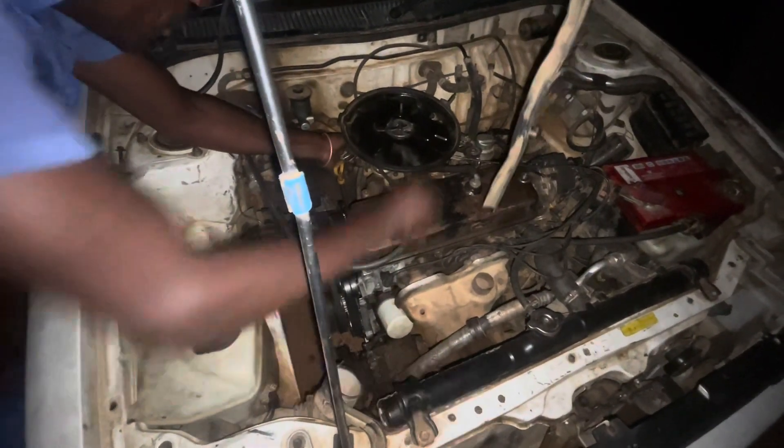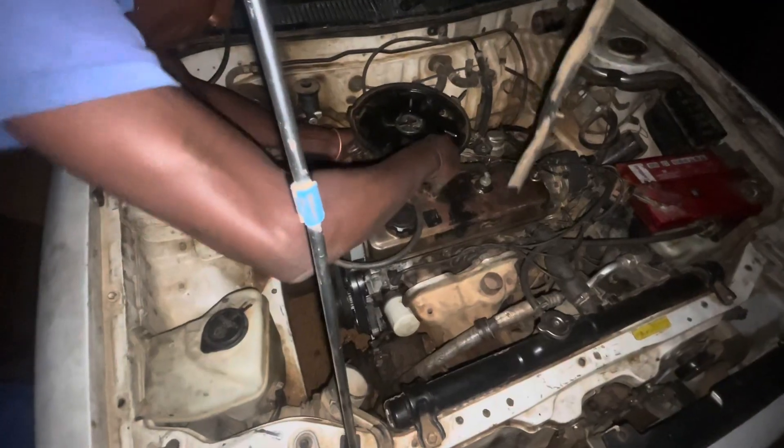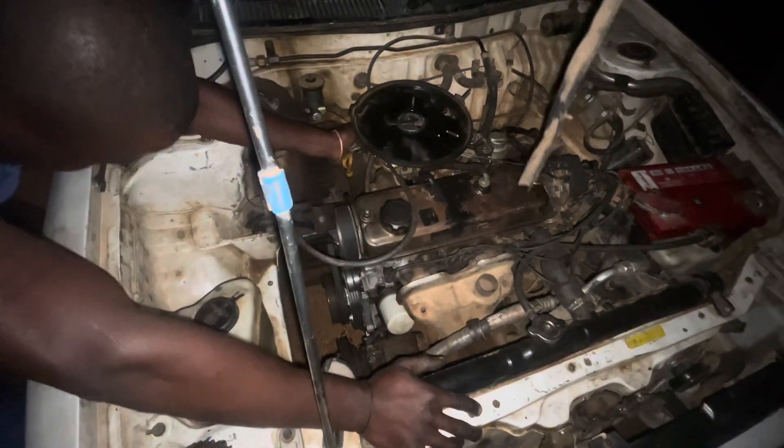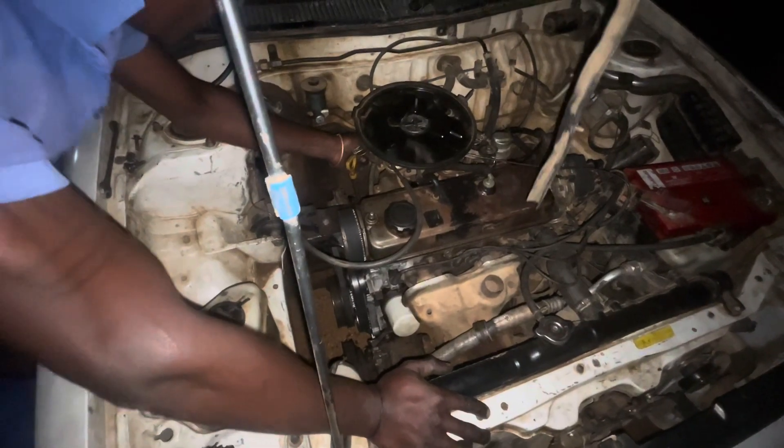Start, start, start — that's pretty sharp. The car is starting up.